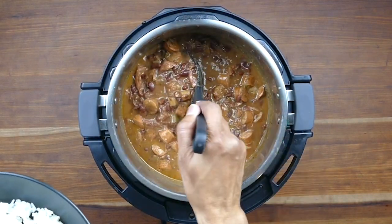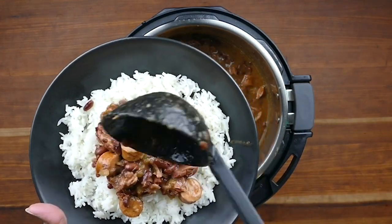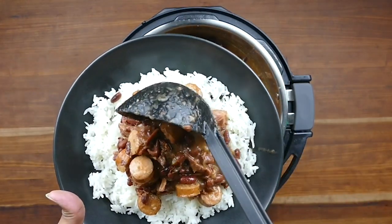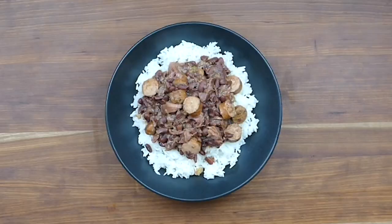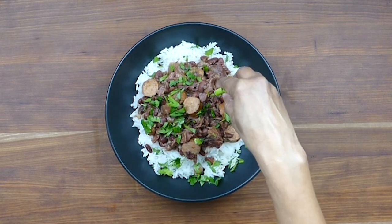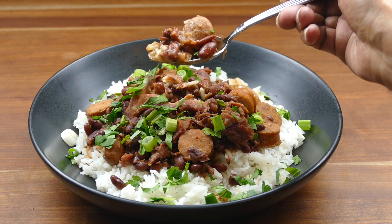I have a bowl of rice and I'm going to serve the red beans onto the rice — it just makes such a great combination. Garnish with parsley and green onions. And dig in! Bon appétit!